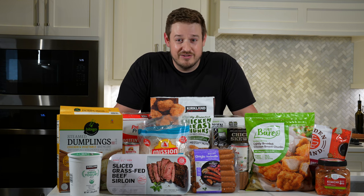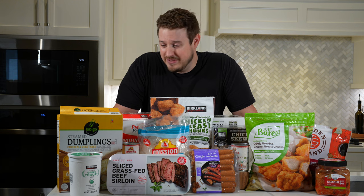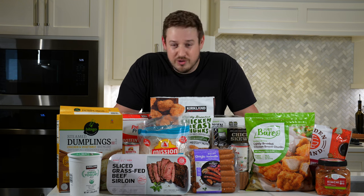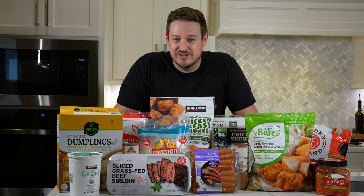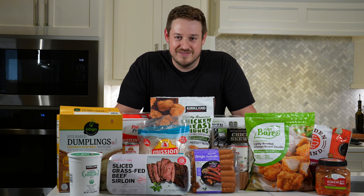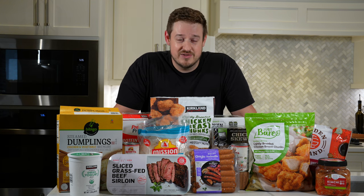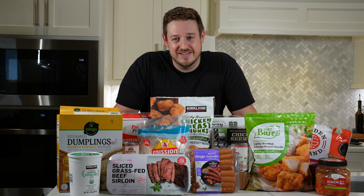Today I'll show you some of my favorite products, how to use them together to make things like dumpling and bone broth soup, jerky fried rice, protein pancake McGriddles, Cajun chicken sausage Alfredo, all kinds of stuff. We'll take it one at a time, and at the very end, I'll give you a shopping list so you can make everything you want. There'll be links in the description to any recipes you might be interested in.